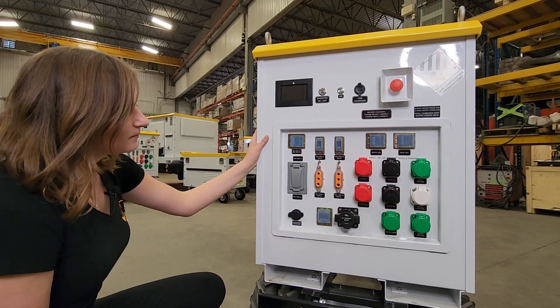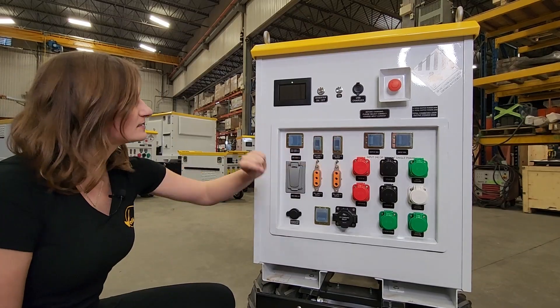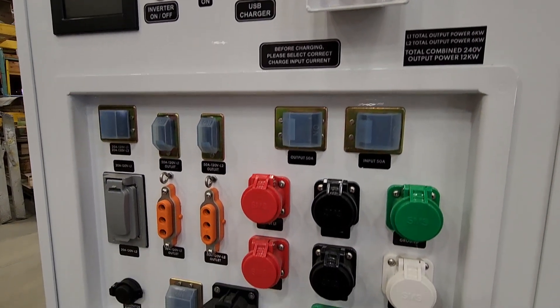Looking at your input/output panel, you have a few different options; each of them are going to be on their individual circuit breakers. The connection panel on the system is customizable to your needs.